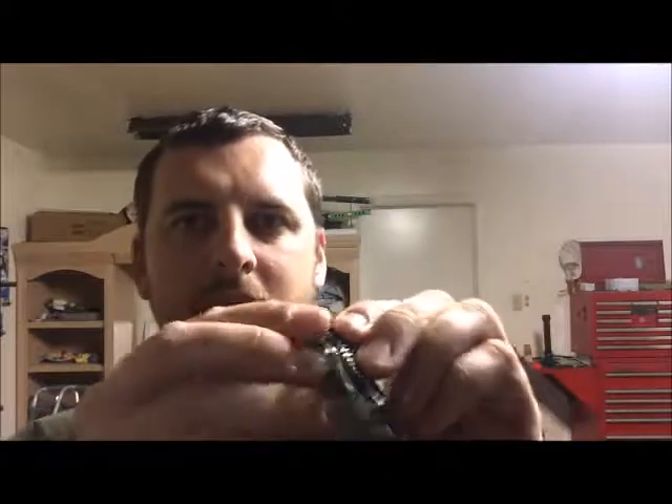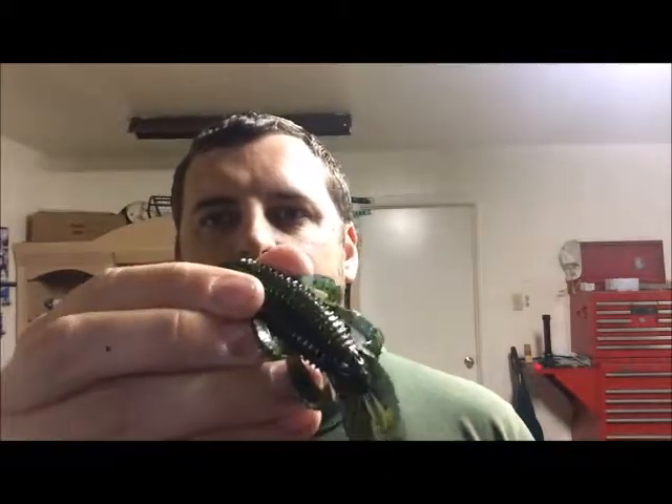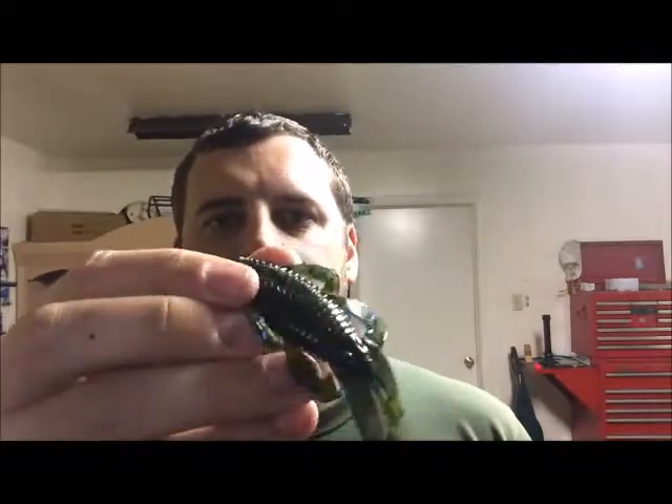When you open it up, they smell great. They don't all smell the same to me, but it's a really good scent. Going ahead and opening this Bandito Bug to get a look at how these things look. This color is the Okeechobee Craw, and on one side it's kind of that dark greenish color — like a watermelon green color.